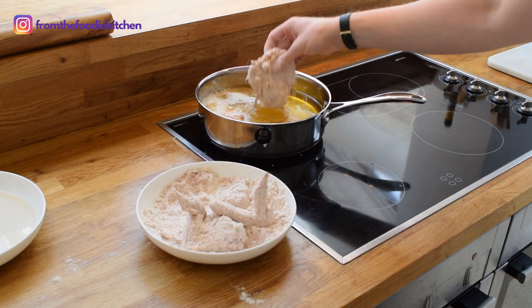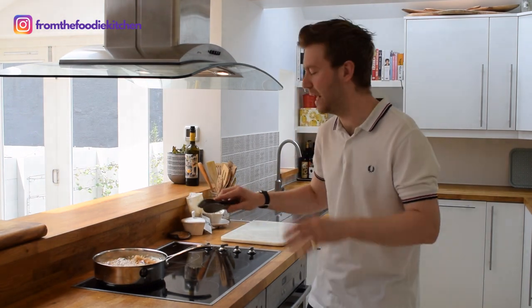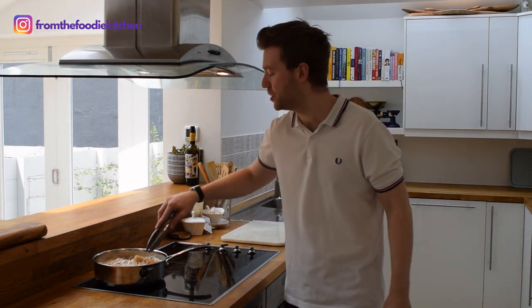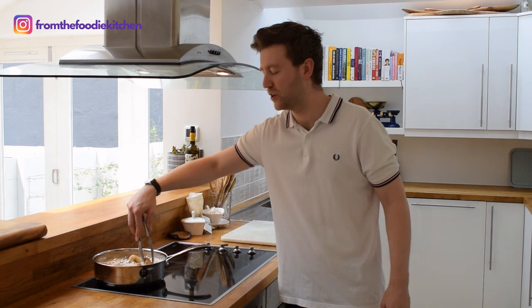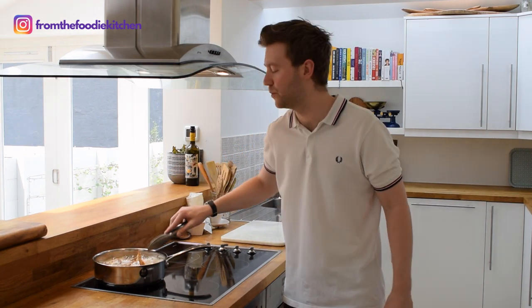Lay it in nice and gently, always away from you. I've held the wings back because they're a little bit smaller than the drumstick and thigh — if you didn't do that they'd be a little bit overcooked. I'm going to gently cook these, keeping an eye on them for about 20 minutes or so until they turn a really nice golden brown.